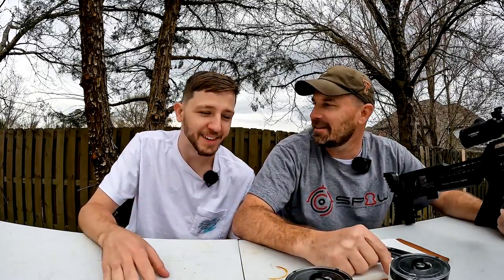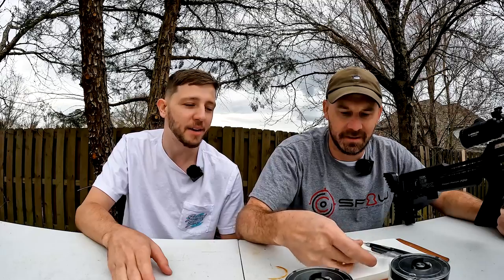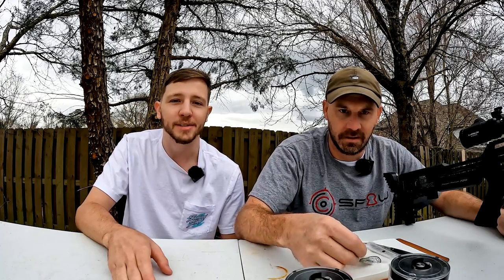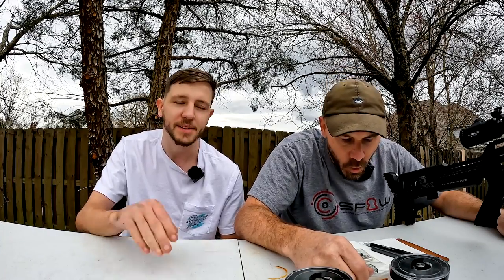Our goal is to see what the slug power kit does. Everybody has them installed and everybody talks about how they have them installed, but we want to see the kind of velocity increases you can expect to see if you don't change your tune at all and you install a slug power kit. This is kind of like a baseline.